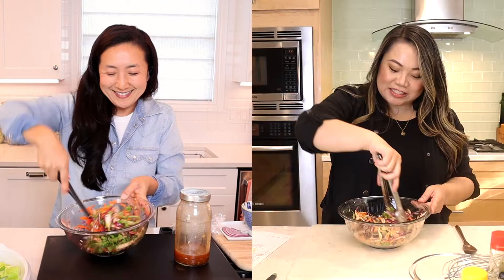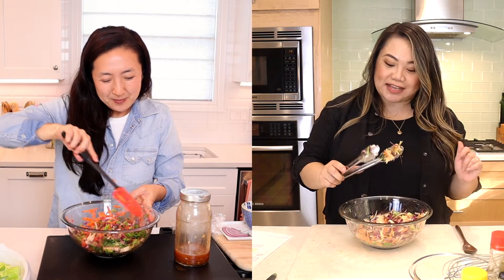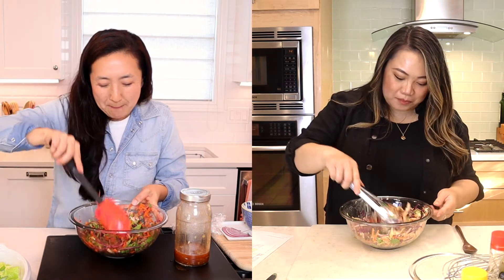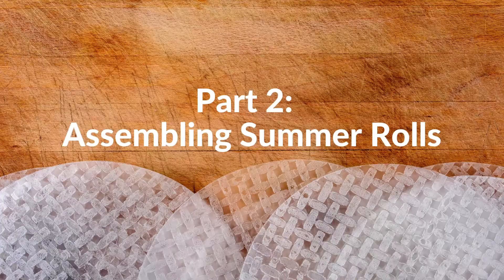I added more dressing, but just be careful — you can't overdress your salad. You don't want it to be too wet because it's going into the summer roll, and if the summer roll gets too wet it'll break.